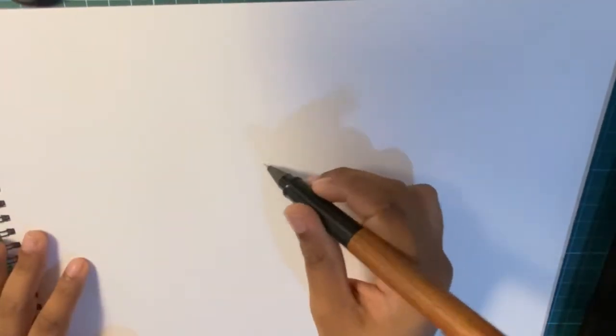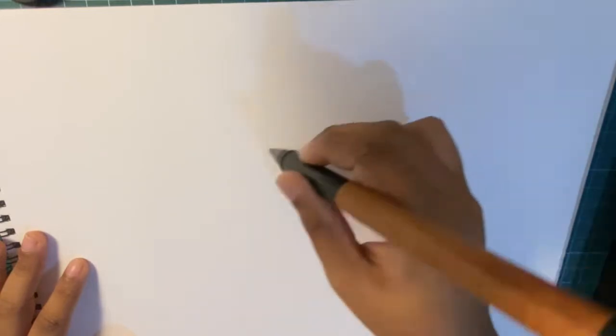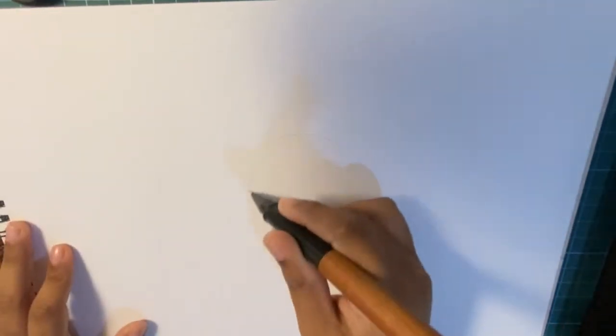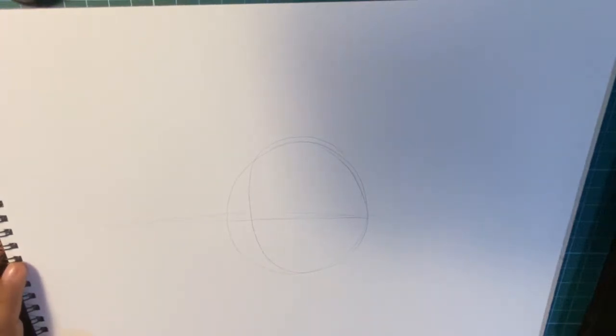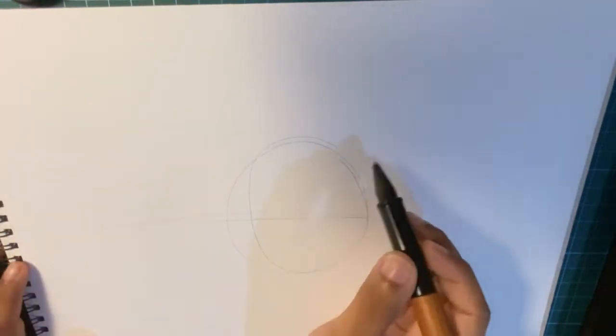First of all, what I'm going to be doing is making a huge circle like this. Then you make a line going straight to the middle, going this way.